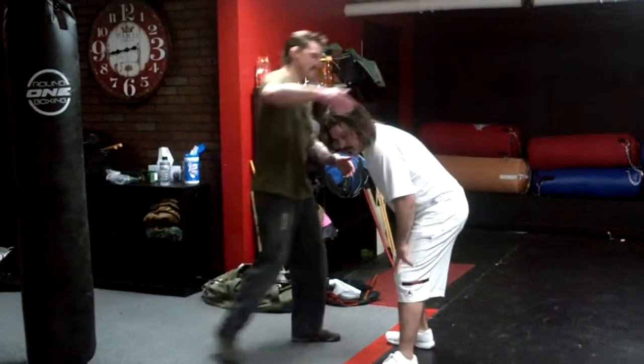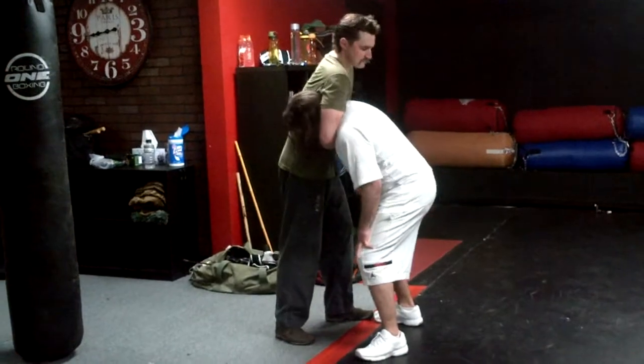Another technique of the week. We're going to talk about guillotine to Mr. Spock release. So what's going to happen here is, let's just say I bent over for whatever reason — he's got me in the guillotine.